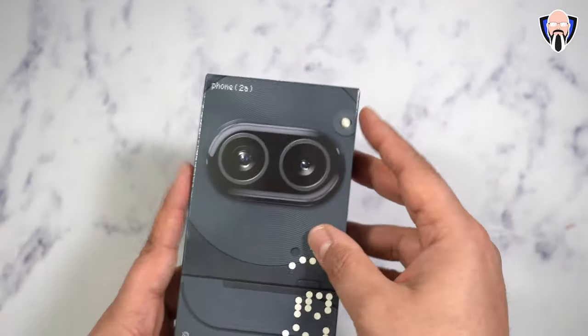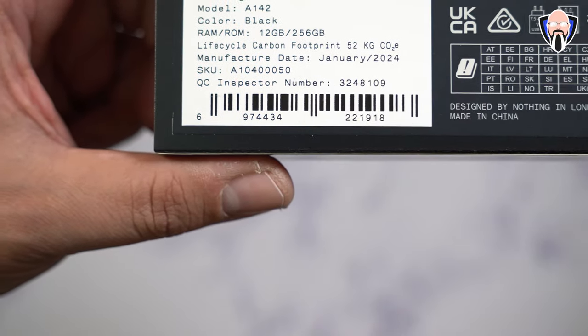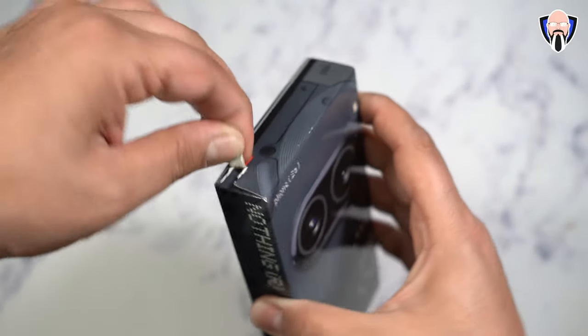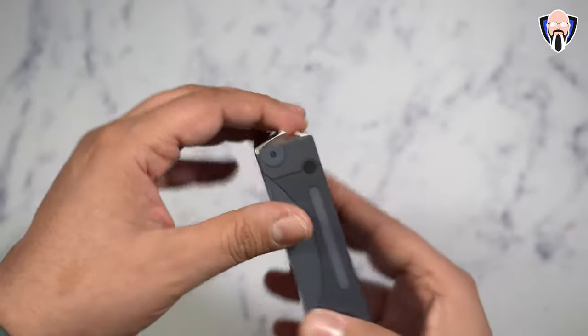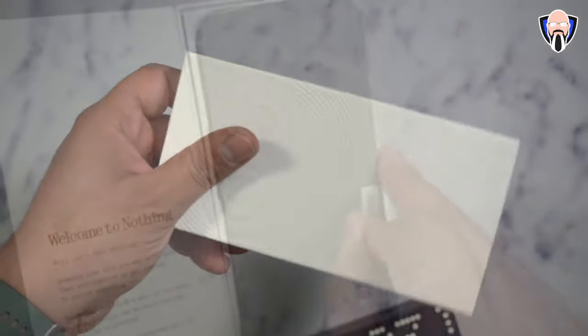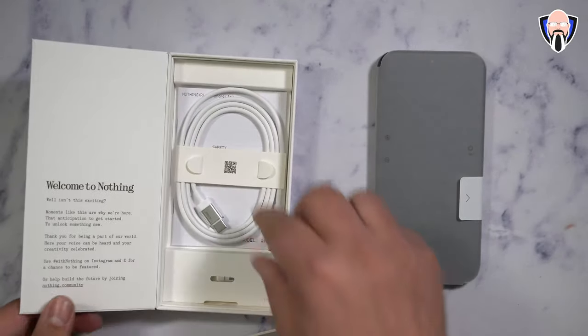Here we have the Nothing Phone 2a. When it comes to the unboxing experience, it's pretty straightforward. We get the phone, a USB-C to C cable for charging and data transfer — the device supports 45-watt charging. There's also that SIM removal tool that always looks very unique from Nothing devices, and that's pretty much it. Everything here is very minimalistic at its core.